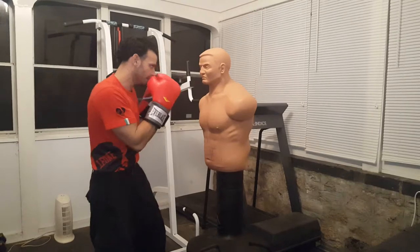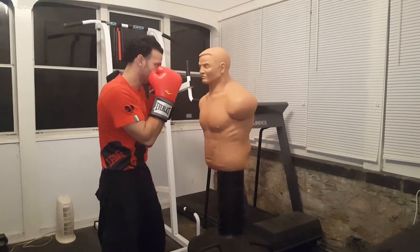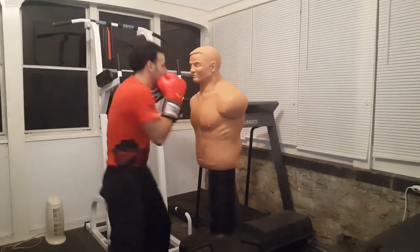So we're getting in real close, mixing it up. His hands are up as well. He throws, I go under, come up, left hook.